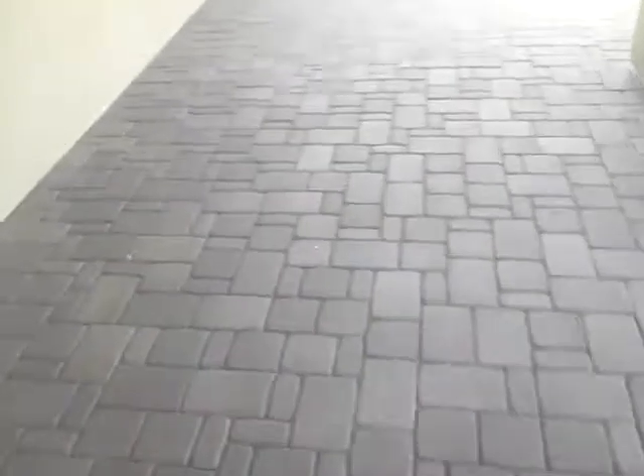You can see a nice even look. This one came out awesome like usual. You can see the nice bright look here in the sun where it's pretty much already dried up.